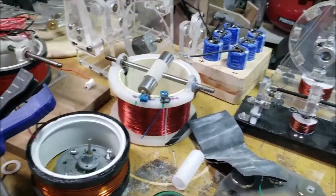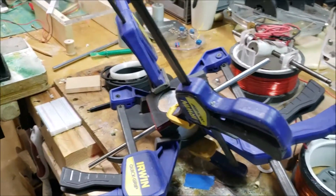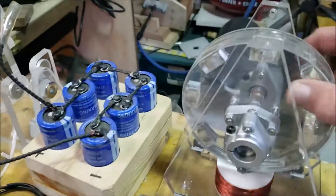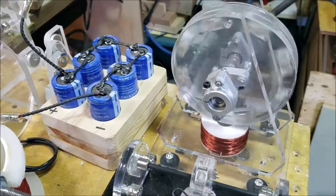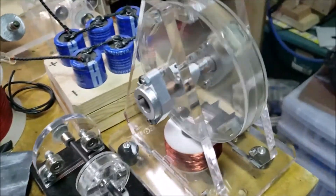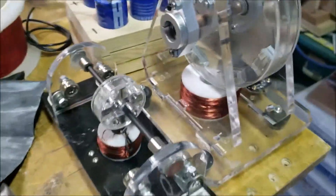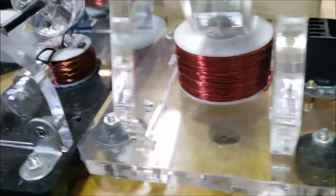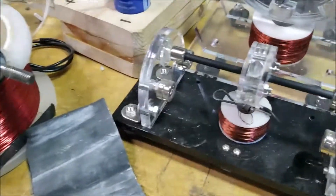Here's a quick overview of all the projects I'm working on. This one I bought online just because I wanted to see what they were selling. I had made a ton of Bedini circuits before, but I wanted to see what was available. It's not too bad — it's got a nice little circuit on the side, a nice coil, and it works really well.